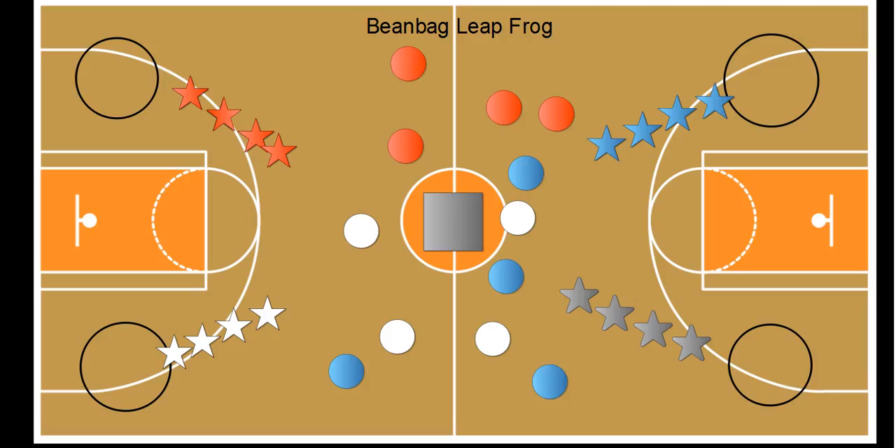We pretend that the polyspots are lily pads and the class's job is to get as many lily pads for their frogs as they can before they're all gone. Each team would have a beanbag that looks like a frog. So the red team would have a red frog, the white team a white frog, blue a blue frog, and gray a gray frog.